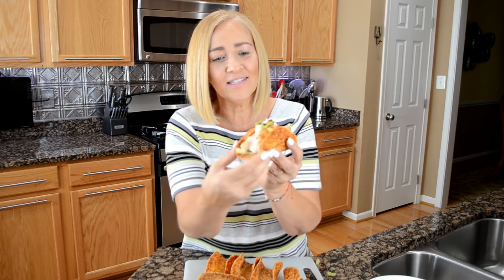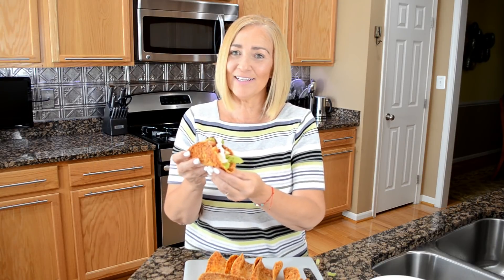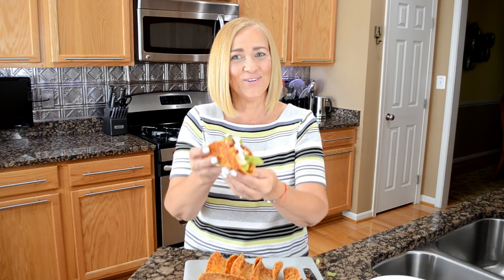Isn't that pretty? Now I've got to get three more done and three for my husband, but this is it guys — California club tacos. I'll show you a picture once I plate it. Thank you so much for watching. Please subscribe if you haven't already, and I'll see you on my next video. Enjoy!